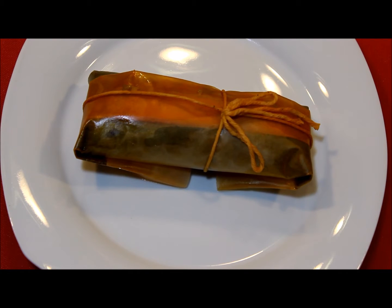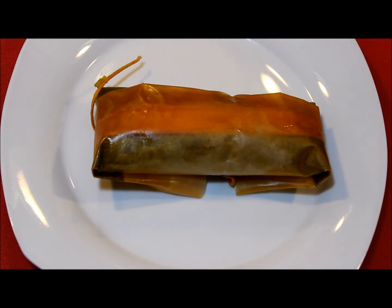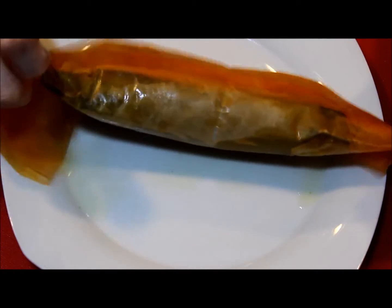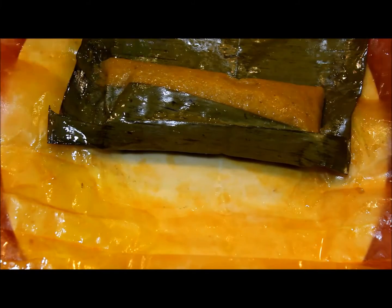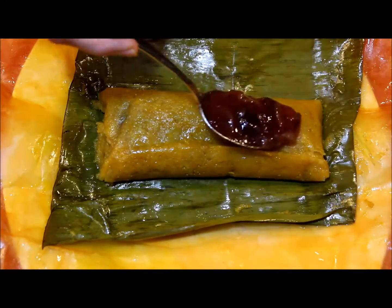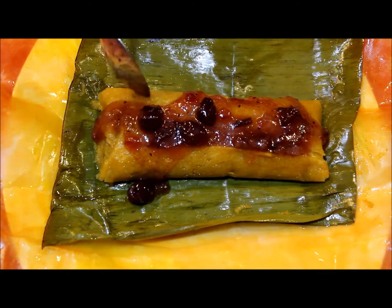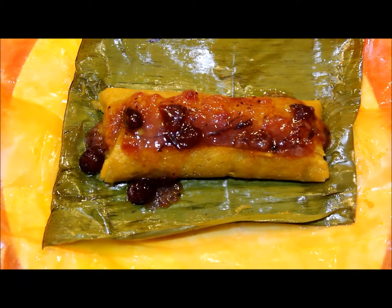Now it's time to unwrap the pasteles — remove the twine, unwrap the pastel onto the serving plate, and spread some of the cranberry sauce over it. This is close to perfection! I hope you liked this recipe and are willing to break the rules once in a while. Please subscribe to my channel if you want to see more recipes like this one. I hope to see you soon — thanks for watching!